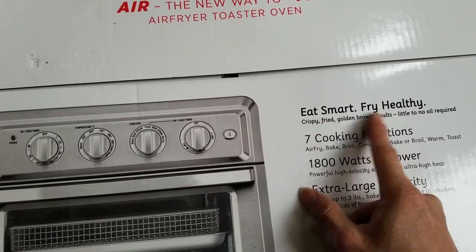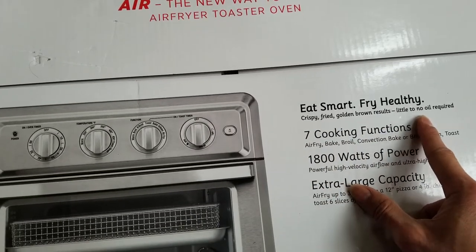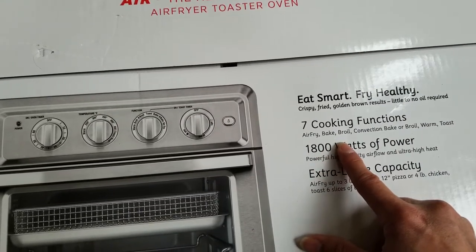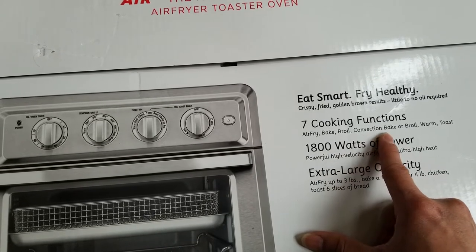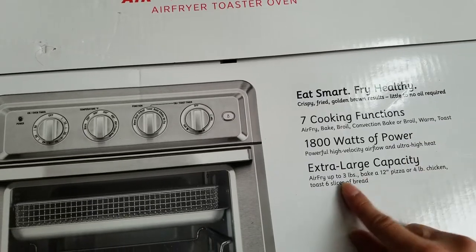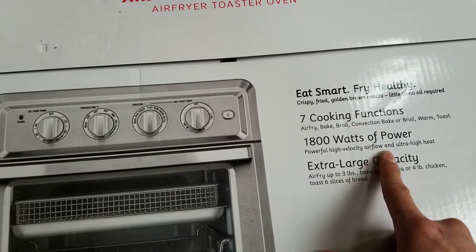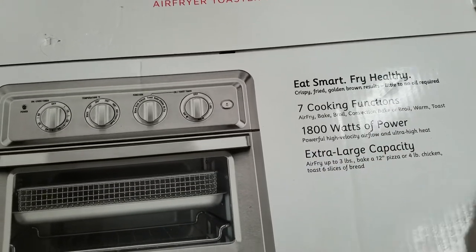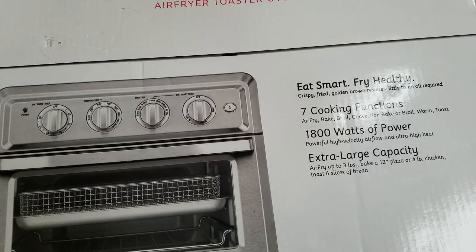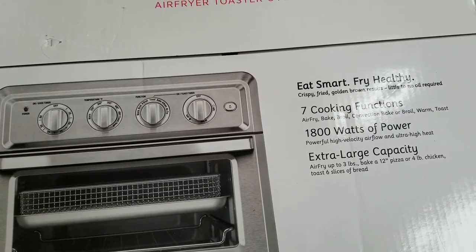Eat smart, fry healthy — crispy fried golden-brown results with little to no oil required. It has seven cooking functions: air fry, bake, broil, convection bake, convection broil, warm, and toast. 1800 watts of power with high-velocity airflow and ultra-high heat. Extra large capacity — air fry up to 3 pounds, bake a 12-inch pizza or a 4-pound chicken, and toast six slices of bread.